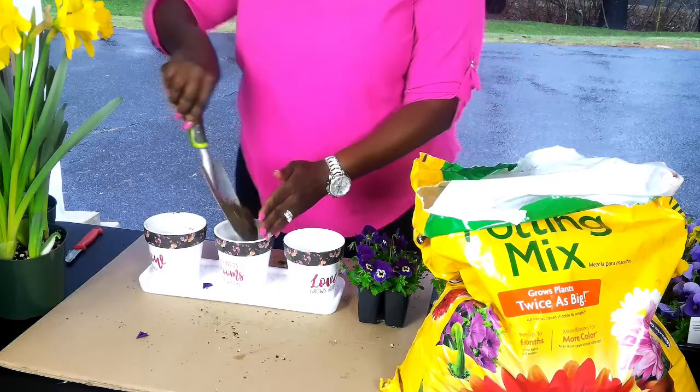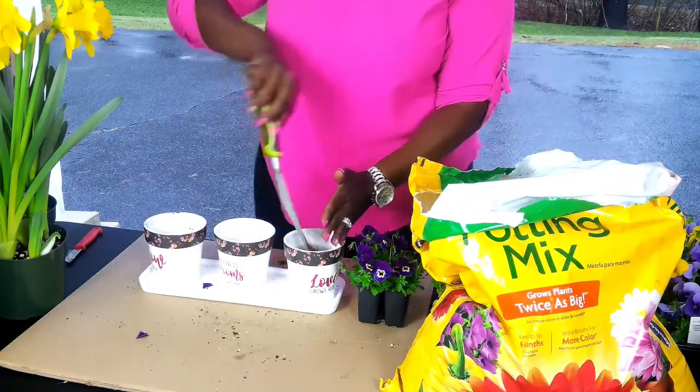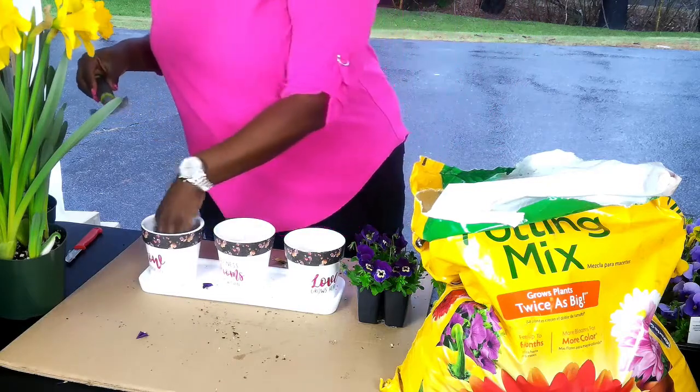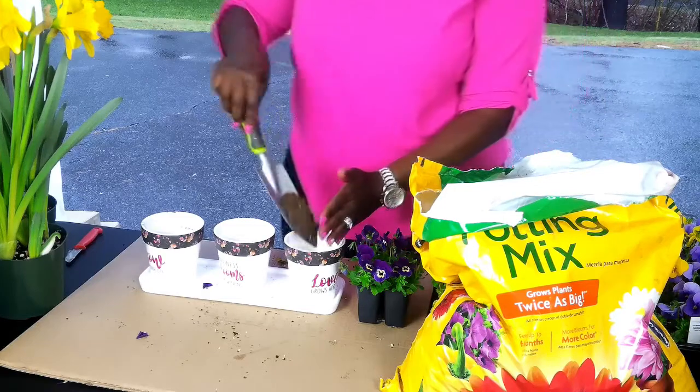For this first project, I found these amazing little planters in HomeSense — 'Growth, Life, Happiness, Moves From Within, Love Grows Here.' I'm adding some potting mix because I'll be planting some pansies in these, just to add a pop of color in my office.